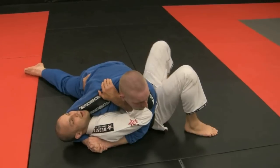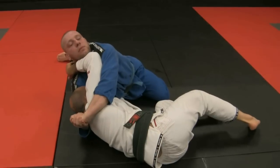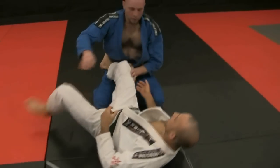I stay inside. I bridge. I bring his weight up. Bring my hip away. It's all the space I need. At this point I can even bring in my bar weight. I create all the space I need.